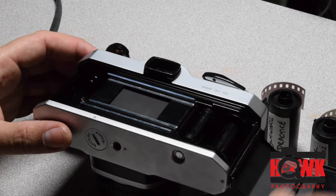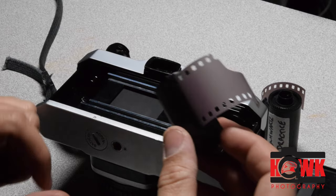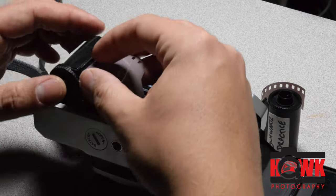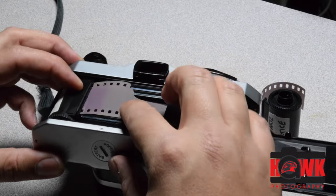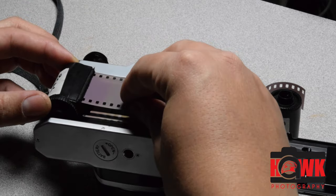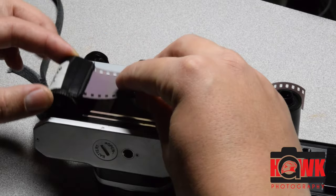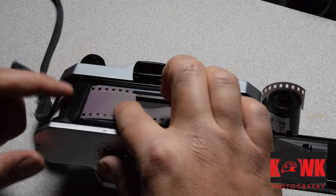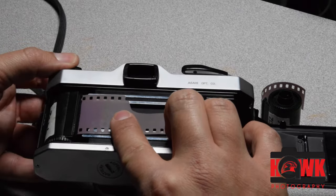Go ahead and rotate that. I just have a roll of practice film that I rolled up. Drop it down in here like this. The film canister is designed so when it sits in there, the film spools flat across the back. The long end goes down. Once I get the film in there, I'm going to go ahead and push the rewind knob back down in.